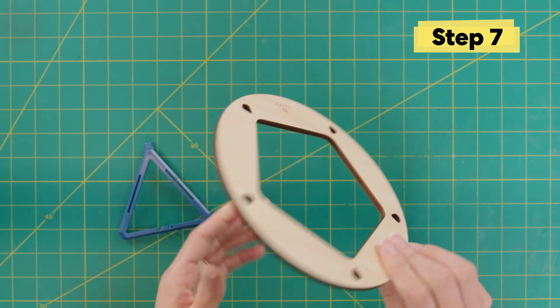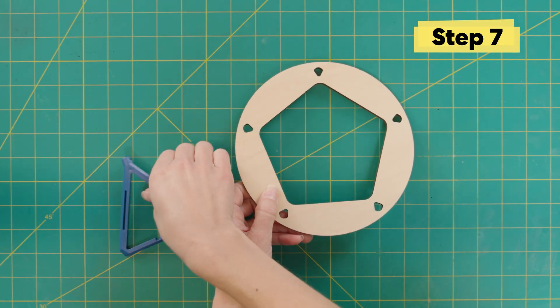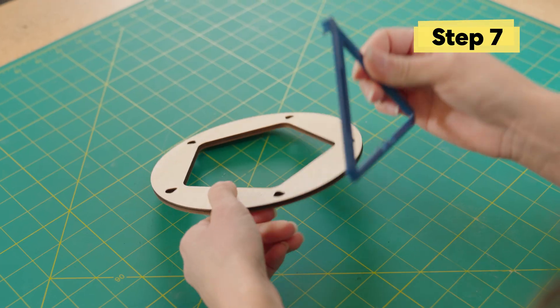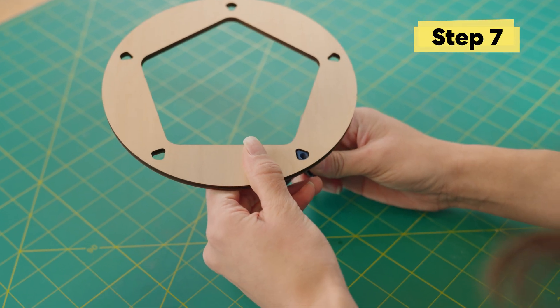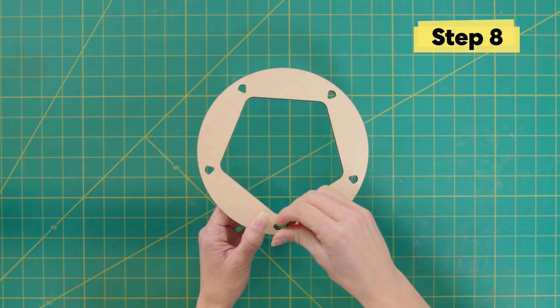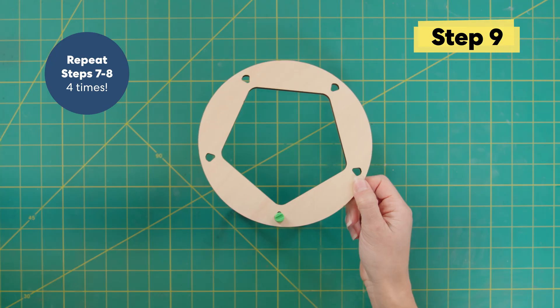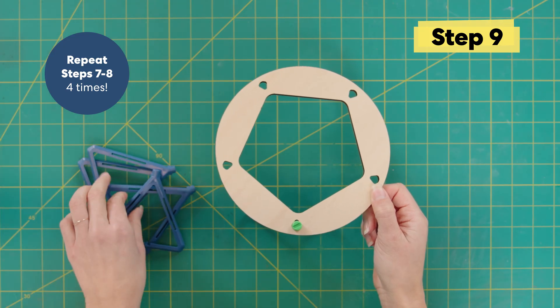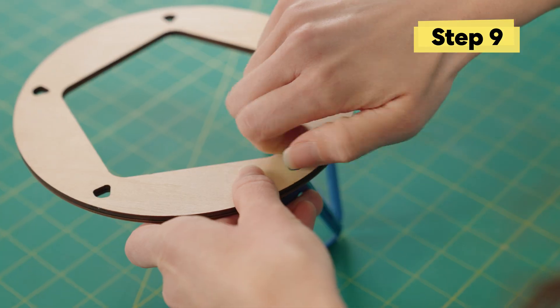Take the wooden base and make sure that the logo is facing down. We're going to take one of our dark blue frame pieces and put it into this little triangular shape. Now use a small green bolt to attach the frame to the wooden piece. Now repeat steps seven to eight four times. We're going to attach four more frame pieces with four more green bolts.